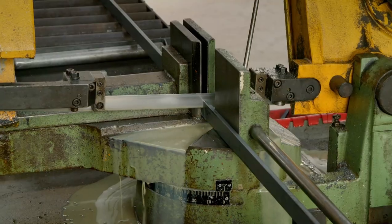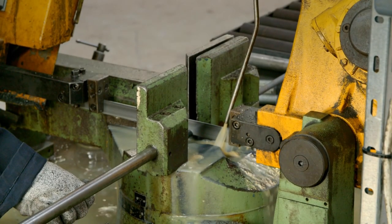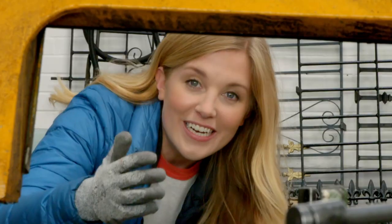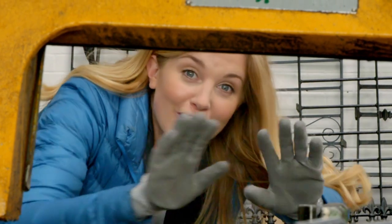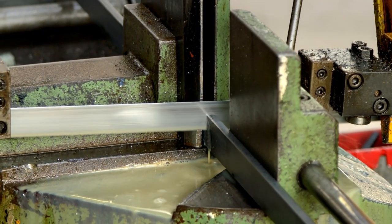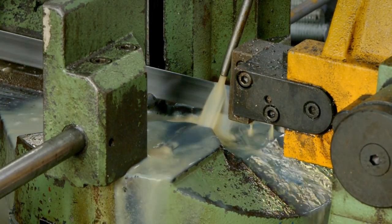As the blade cuts through the steel it gets quite hot. This is because of something called friction, which happens when two surfaces are rubbed together. It's a bit like rubbing your hands together — give it a go. Can you feel them getting warmer? When the blade cuts against the metal, the friction makes the blade hot, so there's some water being poured over the blade to cool it down.